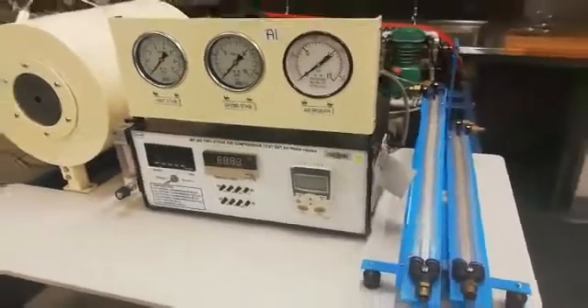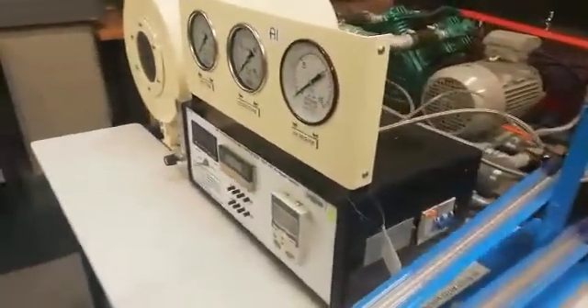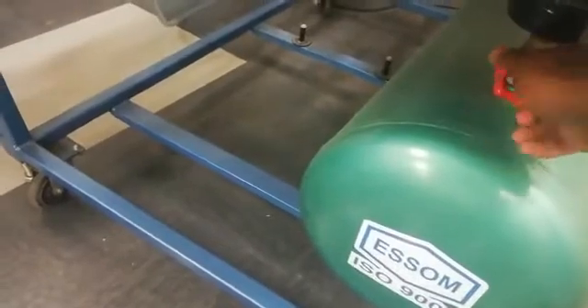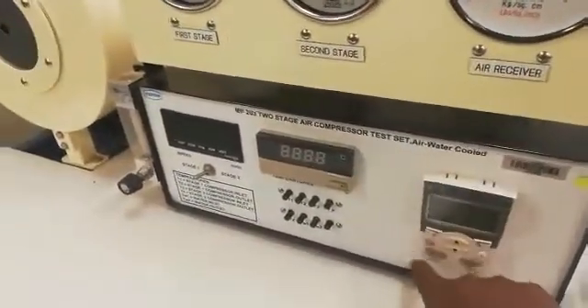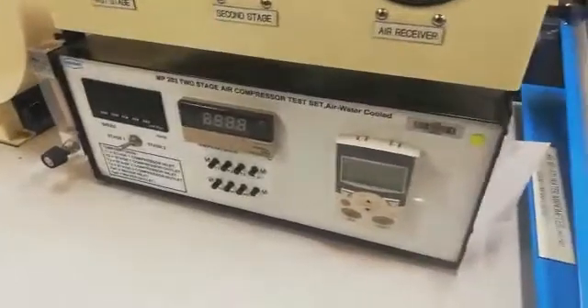Firstly, let's go through the components of the equipment. Here you have your manometer. Here you have your air tank. Here you have your air receiver valve. Here you have your control unit. This is your inverter — an advanced inverter. It will give you your speed of the motor, your current, and your power.